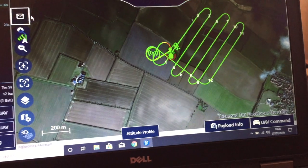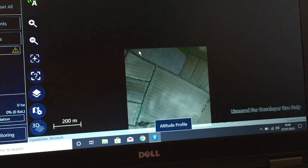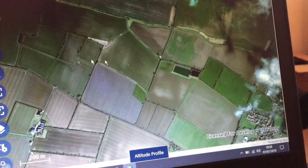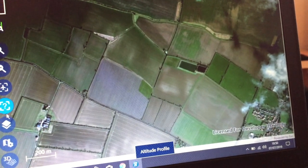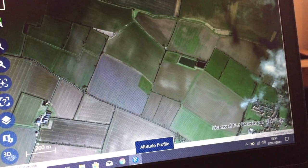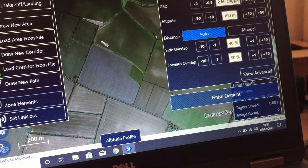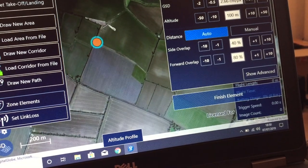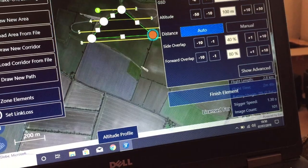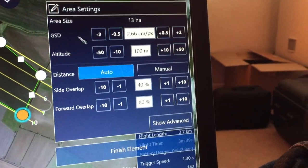Let's see if I can break this. So if I go to a new mission — I don't care about the other data. Here's a field, so this is what we want to do — we want to do this field here. So I'm going to add a new element, working zone — I'm going to draw a new area. You can use KML files or whatever you want. It's quite good — you just draw the dots where you want to be. Just draw around, come to here, draw your pattern. You can set what resolution you want, your GSD and everything. At the minute it's 2.6 centimetres at 100 metres high.